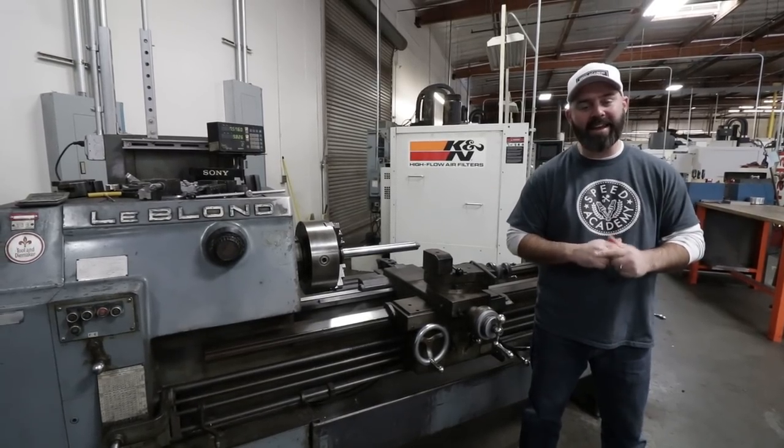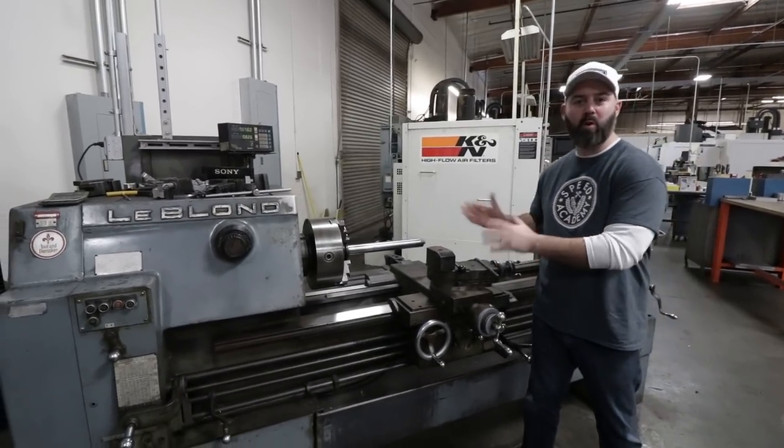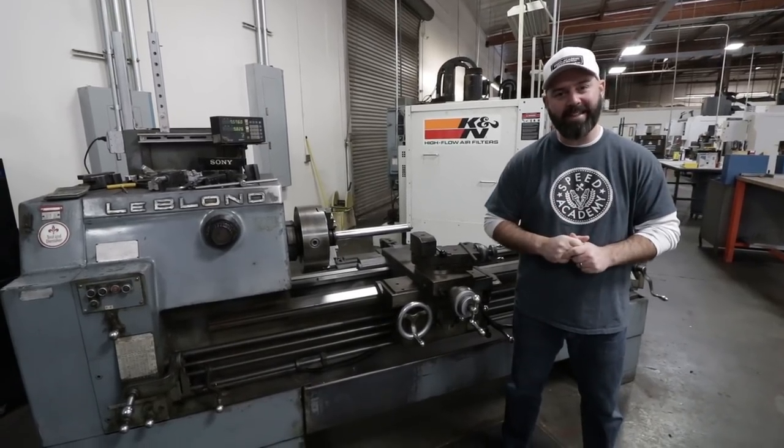This is where it all started for K&N in 1969 with a beautiful old machine like this, but things have gotten a little bit more advanced since then.